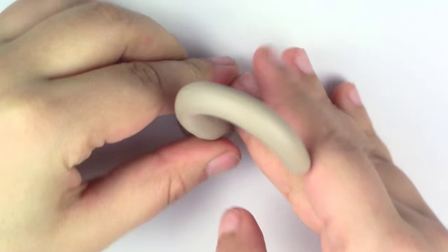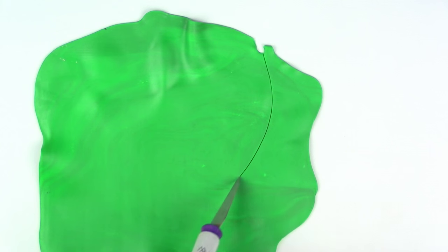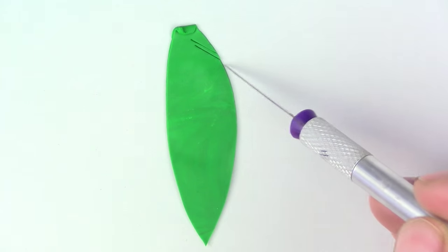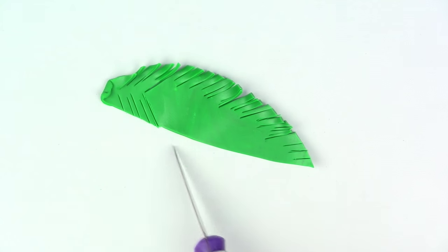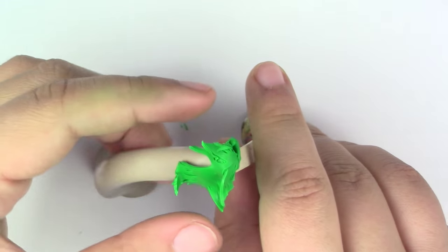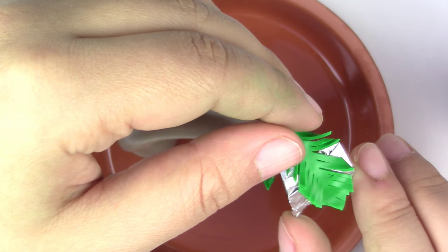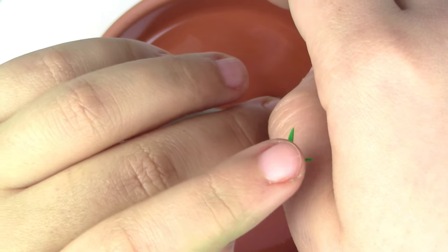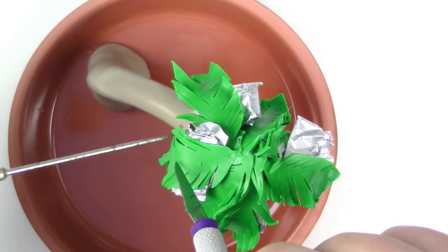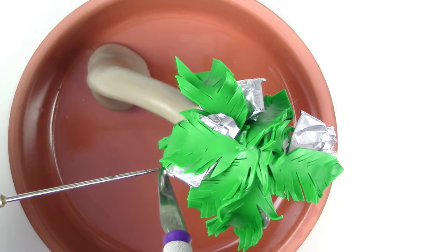To make the palm tree, roll out the rhino grey into a long snake with a bubble bottom, then push the bottom down so it's flat. Mix your two greens together to give a nicer shade, flatten it, and cut out a leaf shape. Slice smaller leaves out with your cutter. Before putting the tree together, make sure it is on a stable surface — take a popsicle stick or foil paper and make it stand up. Layer your leaves and put pieces of foil paper in between so it's not flat.